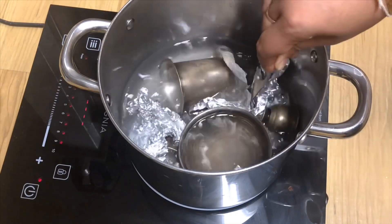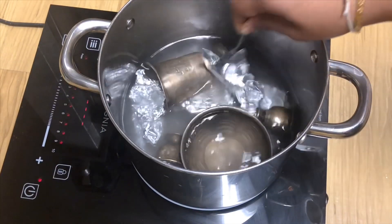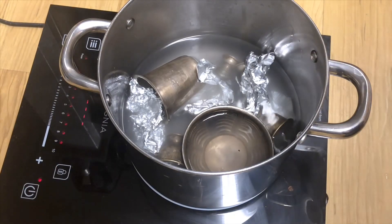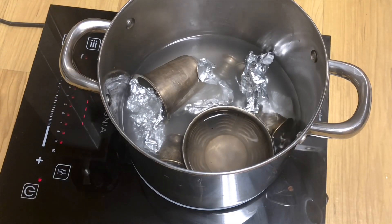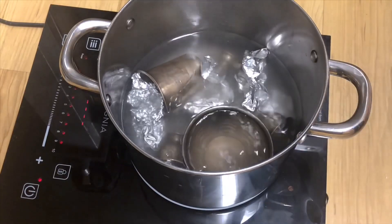Using a fork or spoon, move all the pooja items. See that all silver items are in contact with the aluminum foil. Add more water if required.